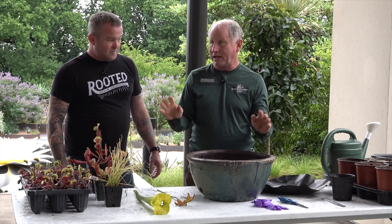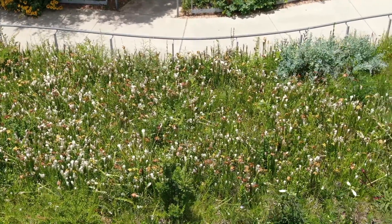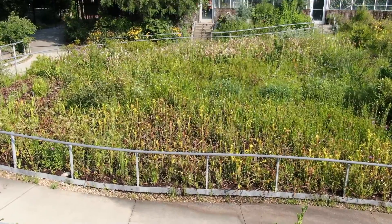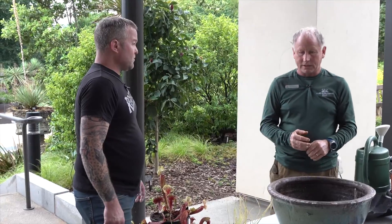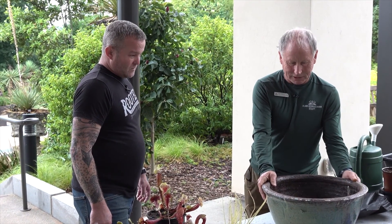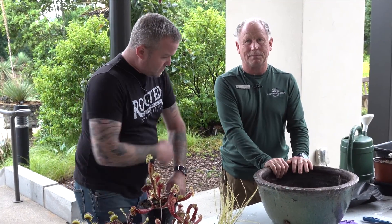A lot of people want to have a bog and we have a huge bog here. A big bog — you need a lot of land, you need a lot of time, money, it's hard work, you need 100% sunshine. So we often suggest to our visitors that they try initially a bog bowl, which is the perfect opportunity to make a bog. It's as simple as it could possibly be.